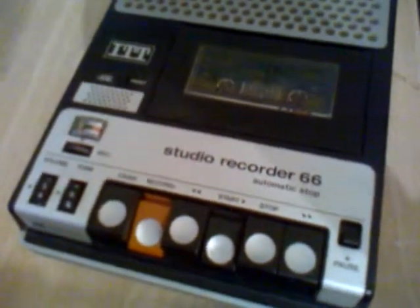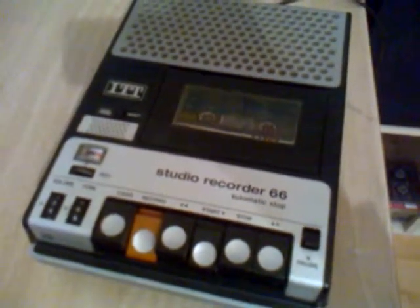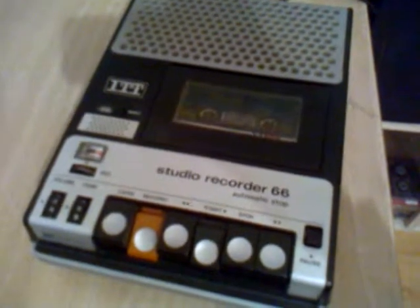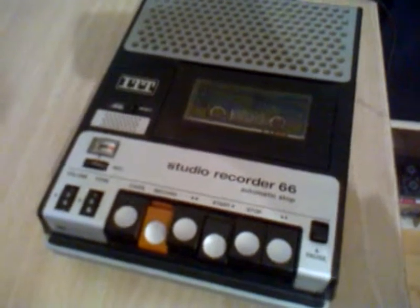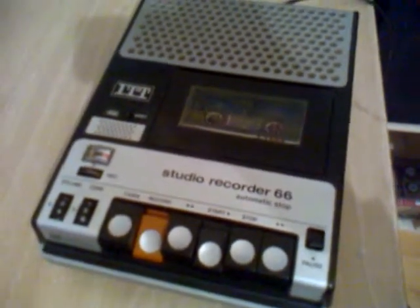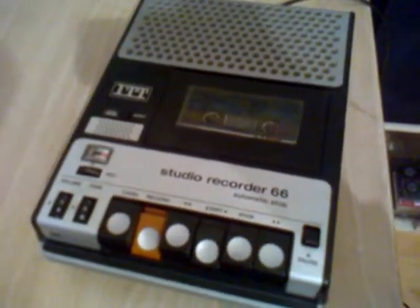Now the recorder starts to record. Now let's do a short test record on the ITT Studio Recorder 66. This cassette recorder has AC bias, so it has really high quality — not DC bias, it has AC bias. It has a full track mono head, so it's not half track mono, it has a really full track mono. That's good quality. So it's no problem to play a stereo cassette — it just mixes both channels together.